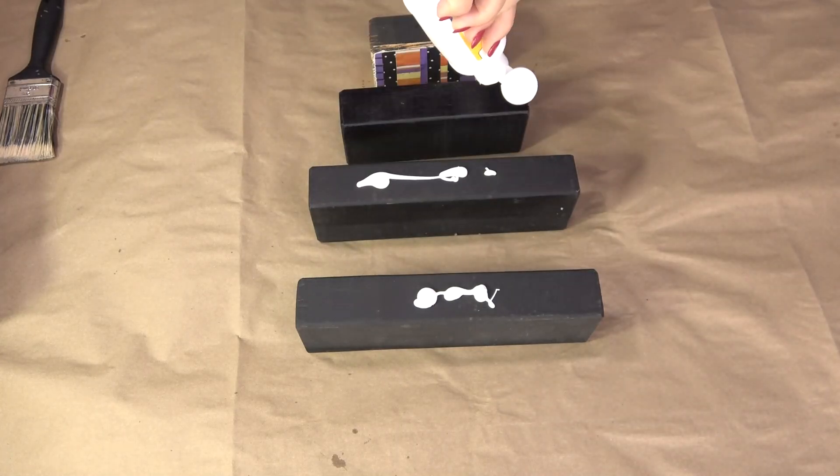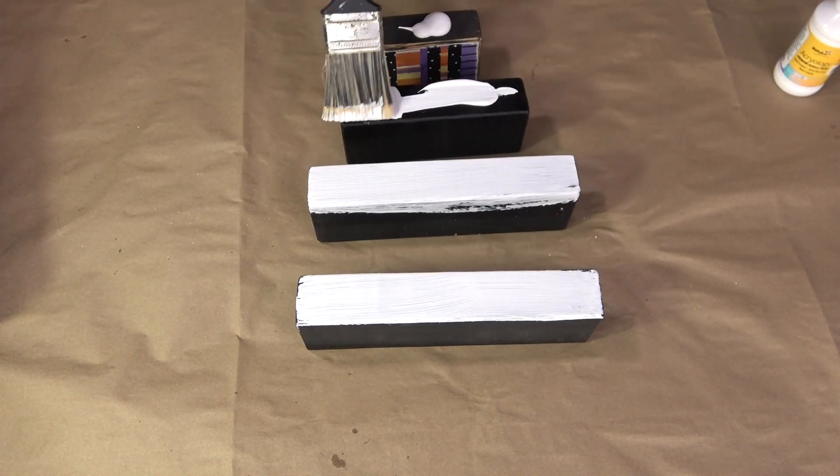I did not want my blocks to be black, so I took some white acrylic paint and just started painting them.